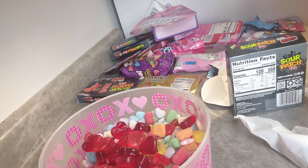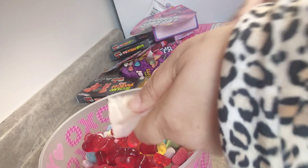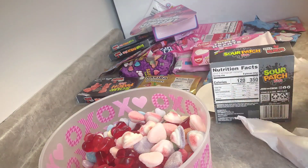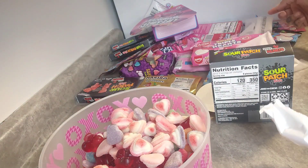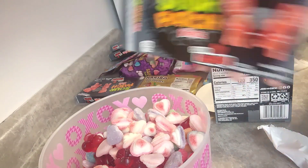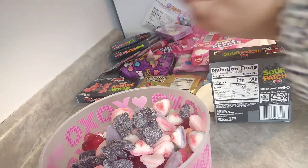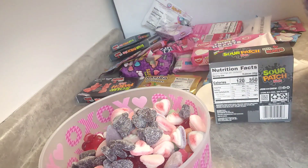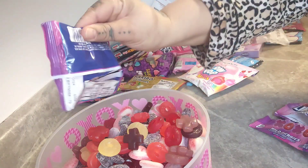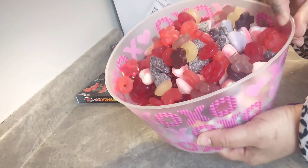I noticed a blow pop I had tossed to the side — I thought it was just the hard shell but it had gum too, so I was like yeah, that's not gonna work. I also got bamboozled with the sour patch kids again — I didn't read the packaging. I thought they were going to be little black hearts but the red sour patch kids were just black hearts, so I was a little disappointed. But the kids really did enjoy this mix.